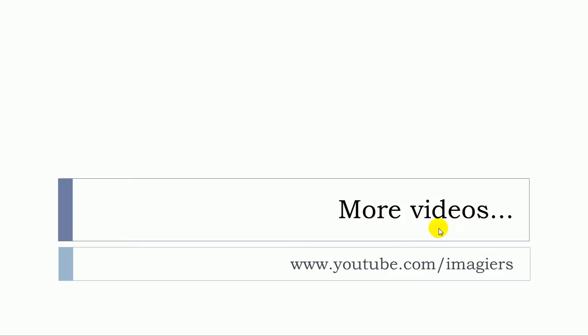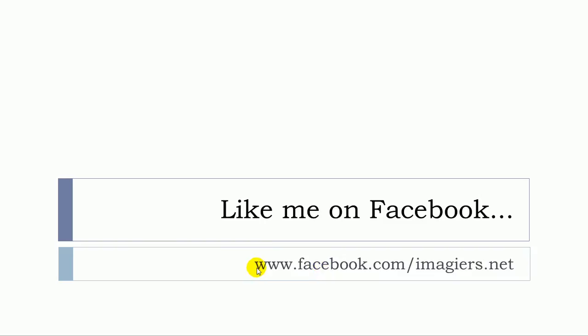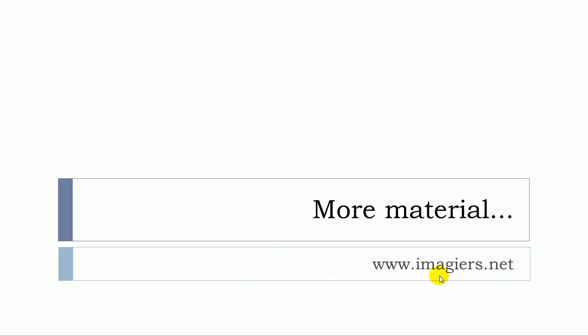Et voilà. If you want more videos, visit youtube.com/imagier, and join me on Facebook. For more material, visit www.imagier.net. Have a great day, bye bye!